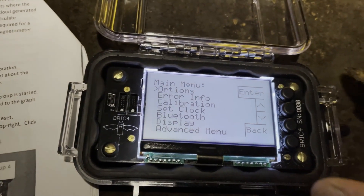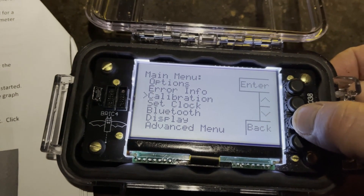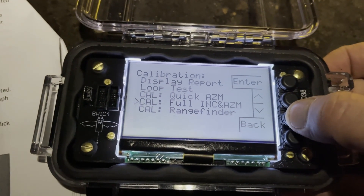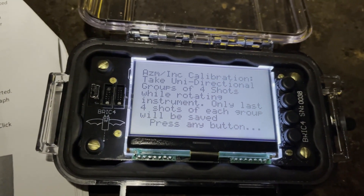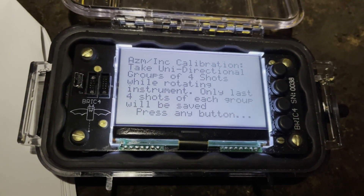We've now moved down into Edwell Cave, and we're going to calibrate the Brick 4. There is a course created in here by Lynn Bucker to calibrate Disto Xs, so I'll use that for comparison shots between the Brick 4 and the Distos. I'm going through the instruction document that comes with the Brick 4 to do a full inclination and azimuth calibration. Going to Menu, then Calibration, then Full Inclination and Azimuth Calibration. The device reads: take unidirectional groups of four shots while rotating instrument — only the last four shots of each group will be saved.